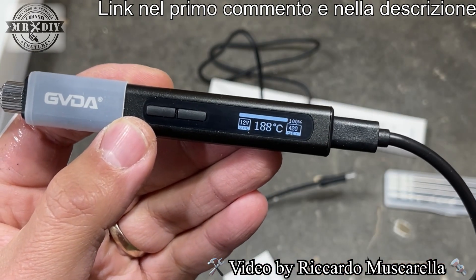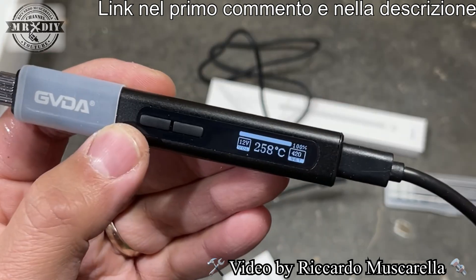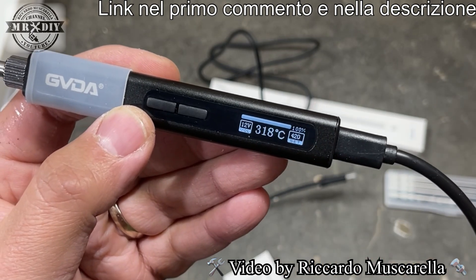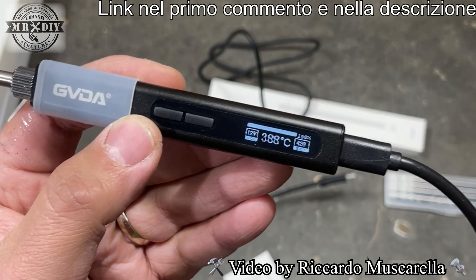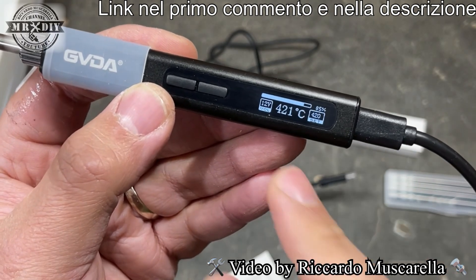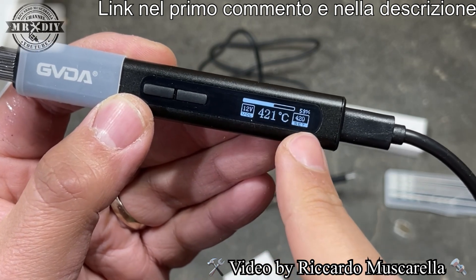Perché dico così? Perché ora vedrete la differenza con il cavo USB usando il Power Delivery, che è molto più veloce. Siamo già arrivati a 350 gradi; attendiamo che raggiunga i 420. Stacco e attendo che si raffreddi. Abbiamo raggiunto 420 gradi, come vedete la percentuale di lavoro sta diminuendo.